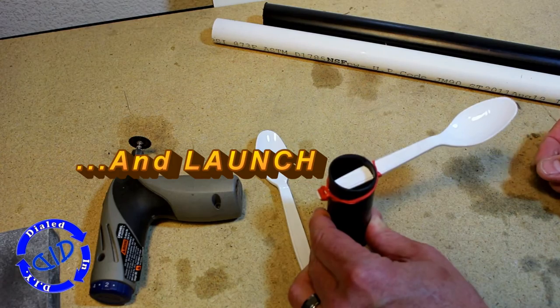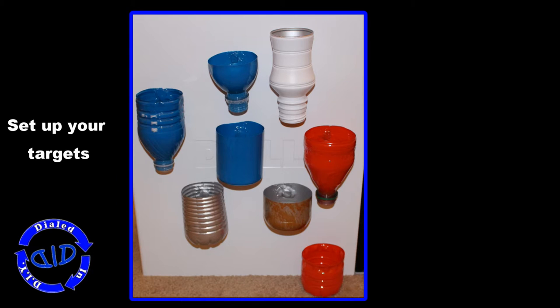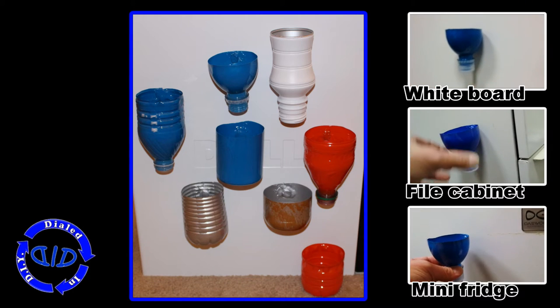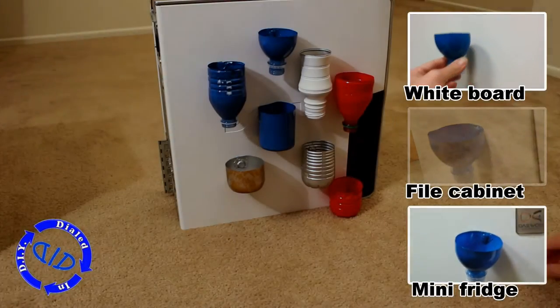Let's get back to our game. First thing we're going to need to do is get everything set up and ready to play. You need to set up your targets on something metal. As you remember from the last video, you could put this on a whiteboard, a file cabinet, a mini fridge, side of a computer — anything that has metal — and get ready to play.